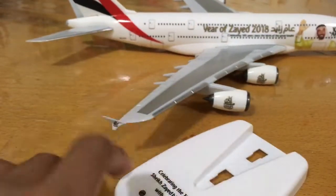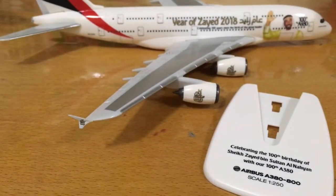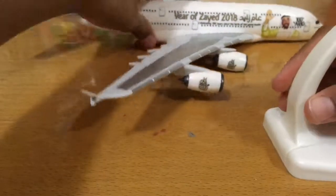Here is the stand. It's written 'Celebrating the 100th birthday of Sheikh Zayed bin Sultan Al Nayyan with the 100th A380.' Now here is the stand and finally we will move on to fixing the aeroplane onto it.